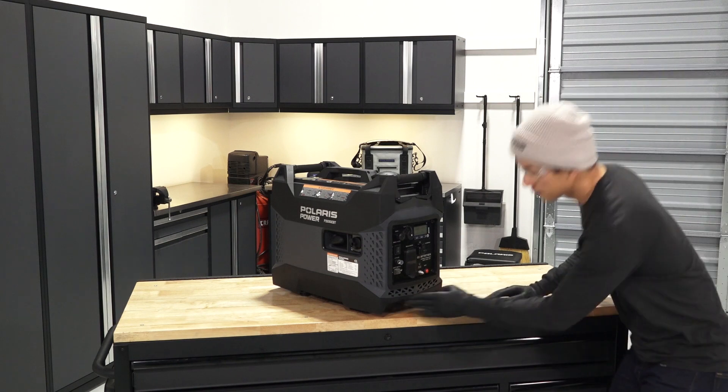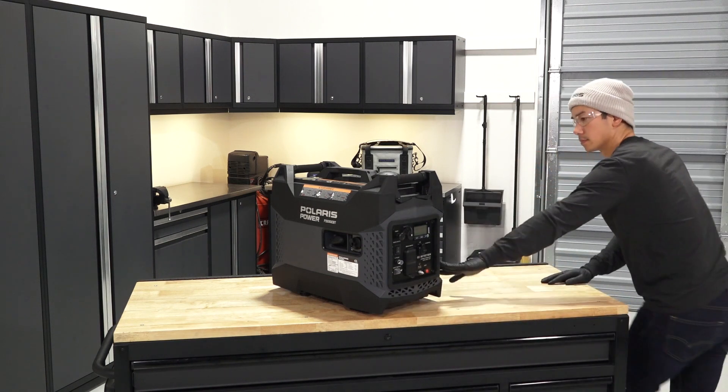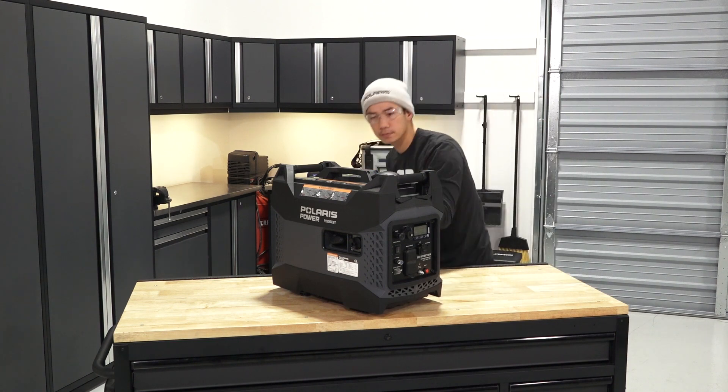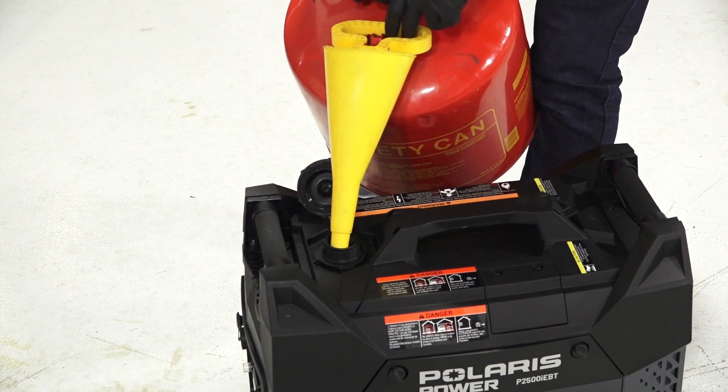When removing the generator from storage, perform the pre-operation inspection. Refer to your owner's manual or the help center website for the full inspection procedures. If fuel was drained during storage preparation, fill the tank with fresh gasoline.